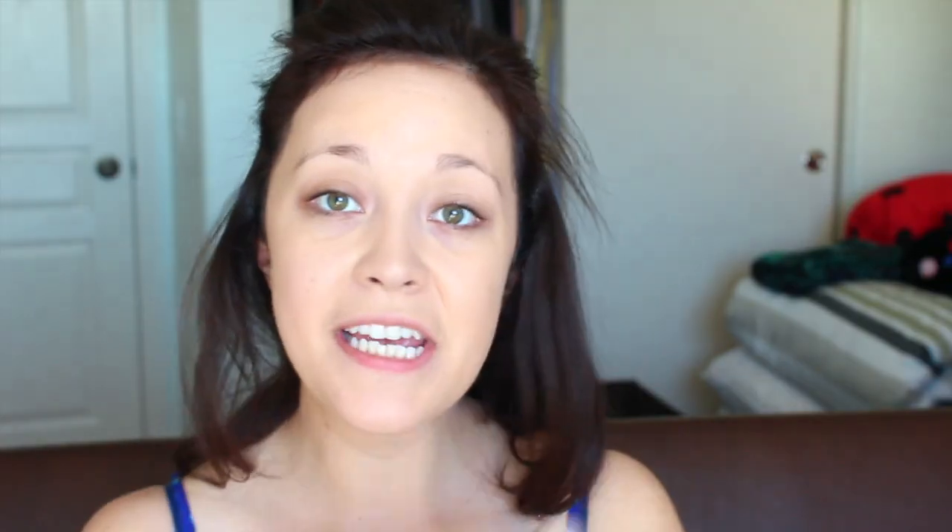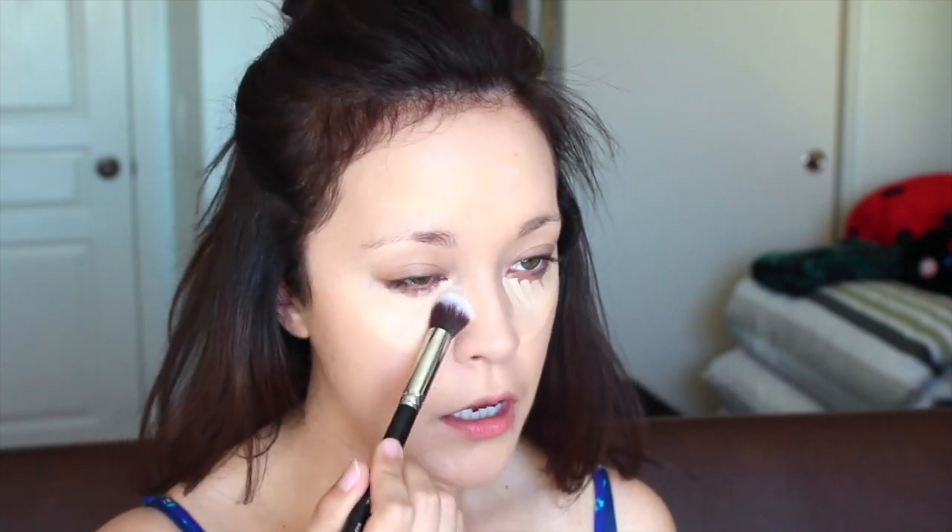Next we're going to move on to my under eyes. I'm going to be using two different concealers. The first one is the Maybelline Super Stay Better Skin Concealer in the shade Ivory — it is very, very light — so we're just going to apply that under the eyes. I'm also going to take my Maybelline Instant Age Rewind Concealer in the shade Light Pale and go right underneath. And for my pimples, I'm going to be using the MAC Studio Finish Concealer in NW20. To buff this out, I'm going to be using the Morphe M335 brush, gently patting under the eye and then swirling to blend everything out.